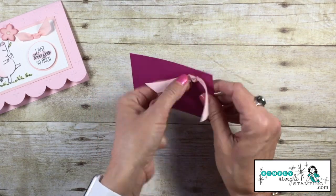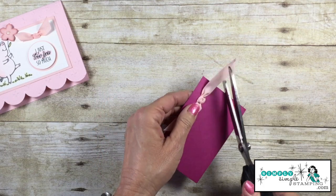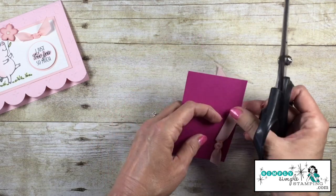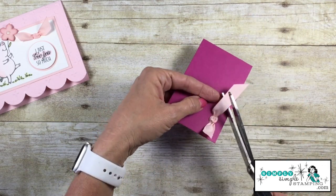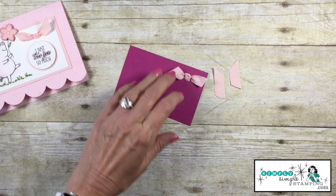What I love about this bow is I really have the ability to manipulate that ribbon. When you are happy with it, you trim off the excess. You're probably going to want to trim off the excess because the ribbon will sometimes get a little chewed up running through those holes.